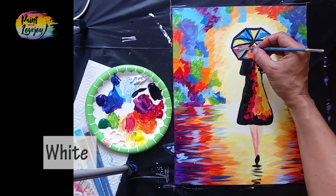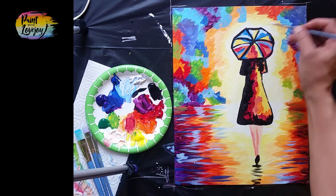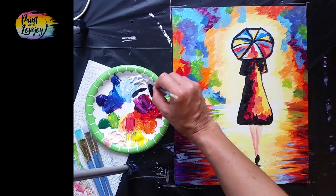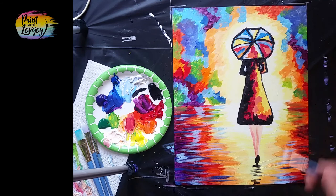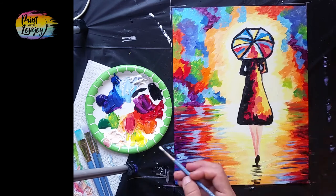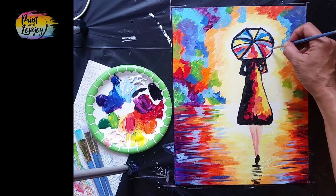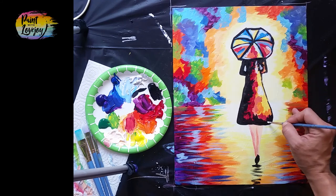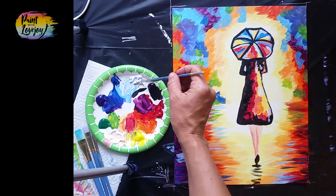Moving into white, add a few little highlights on the umbrella — just places where the light would be reflecting, catching the highlight and the rain. These also fill in the openings where her elbows and dress are. If you didn't leave space for them, apply white to bring those openings back out. If your paint is still wet, let the black dry before doing this step. Keep adding a few more highlights — you've done a great job.